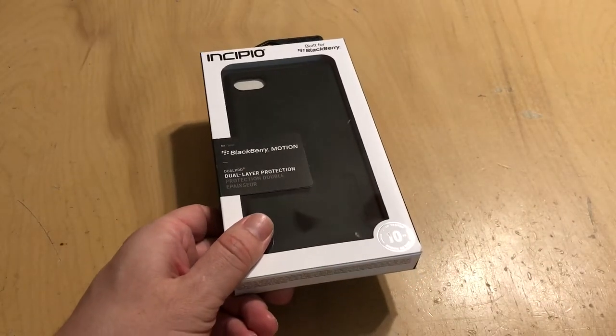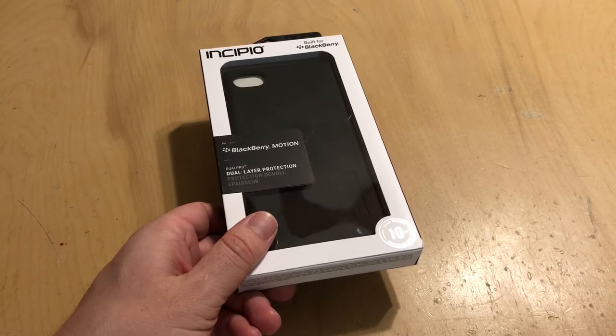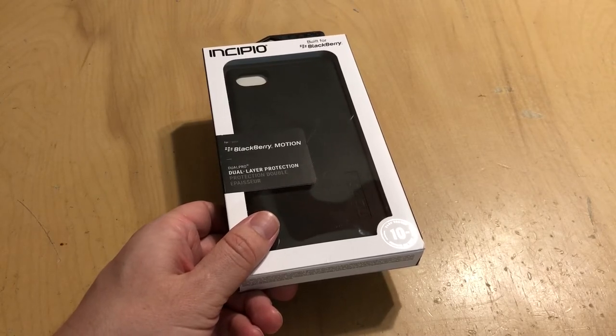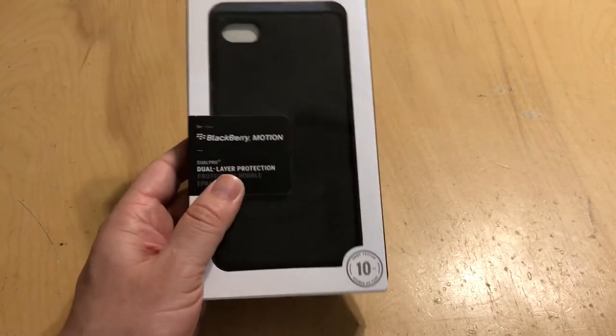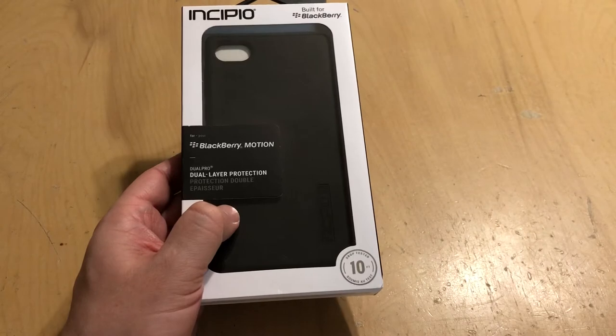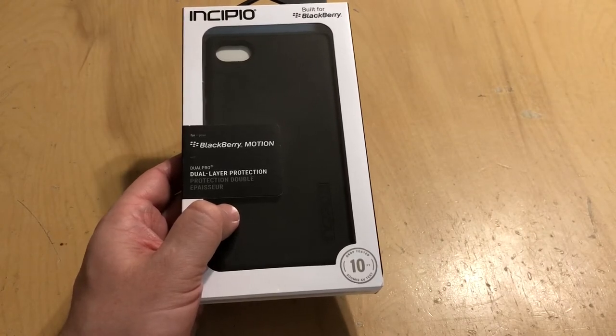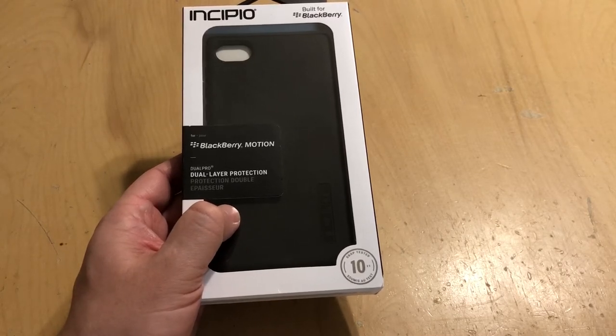You can pick these up straight from Incipio or on Amazon. MSRP is $29.99, and it comes in five different colors. This one is black on black — black soft shell, black outer shell. Then they've got gunmetal, an iridescent red and black which is really cool, merlot, and navy.